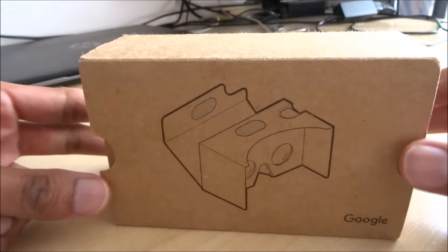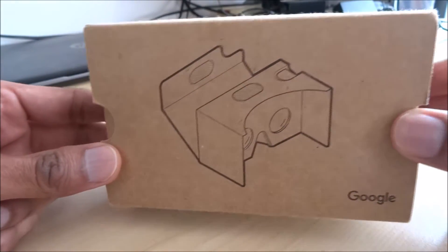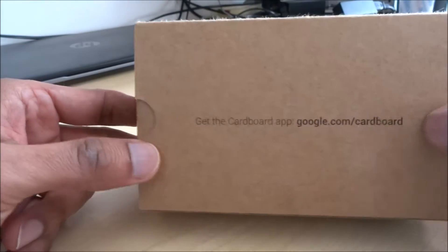Hi, today we're unboxing Google Cardboard. This is Google's method of virtual reality.